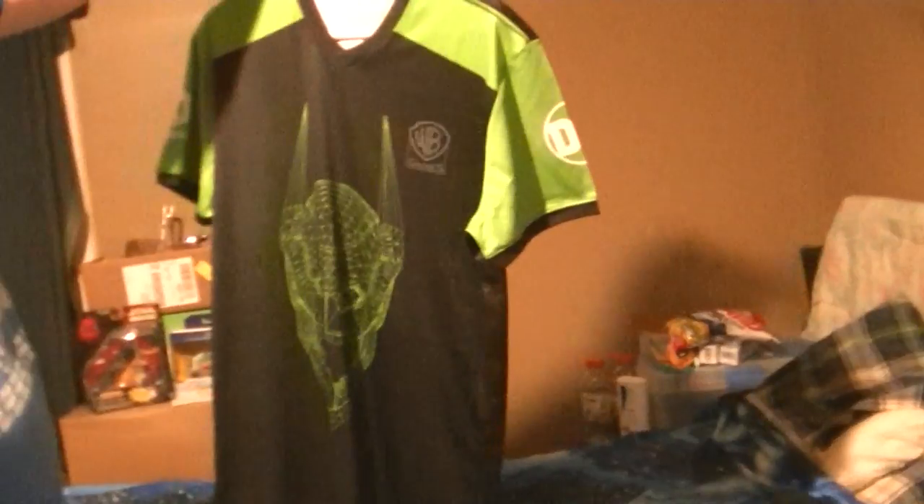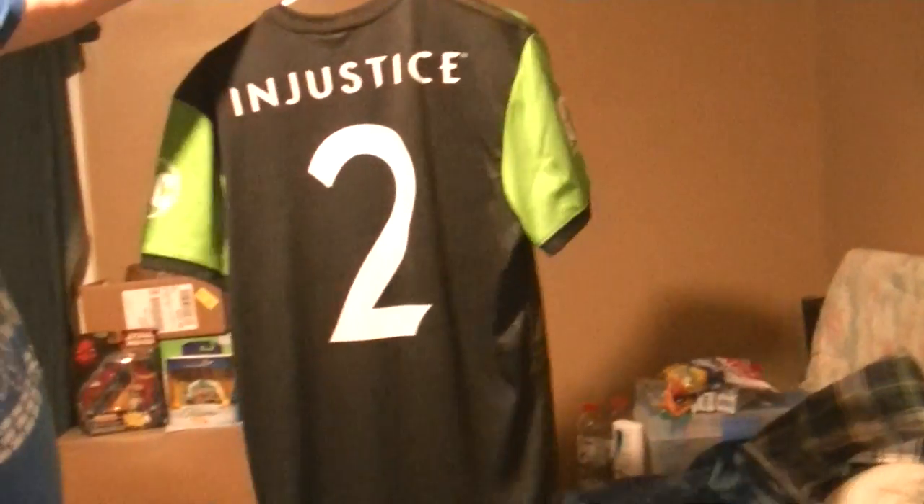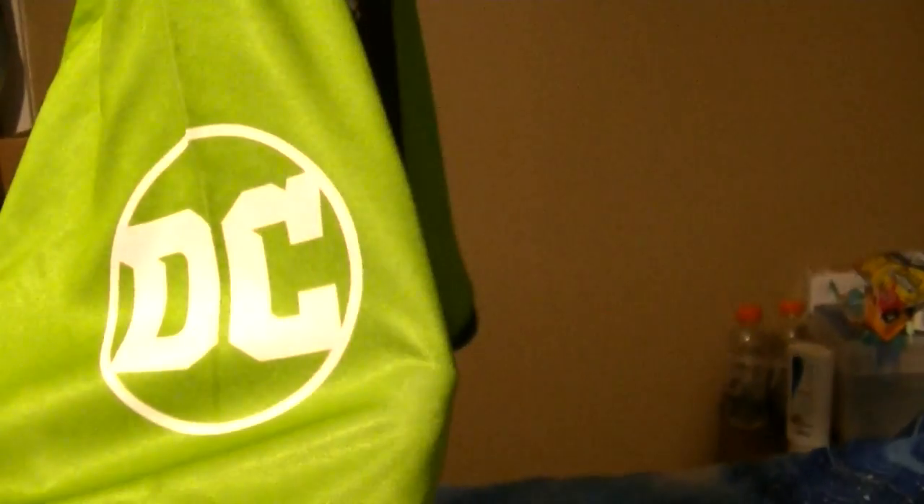There's the front and the back and the shoulder. You got your Netherrealm Studios on one shoulder, and you got your DC Comics logo on the other for your viewing pleasure. It's an all-around nice Jersey — it's got your Batman. Looks good.